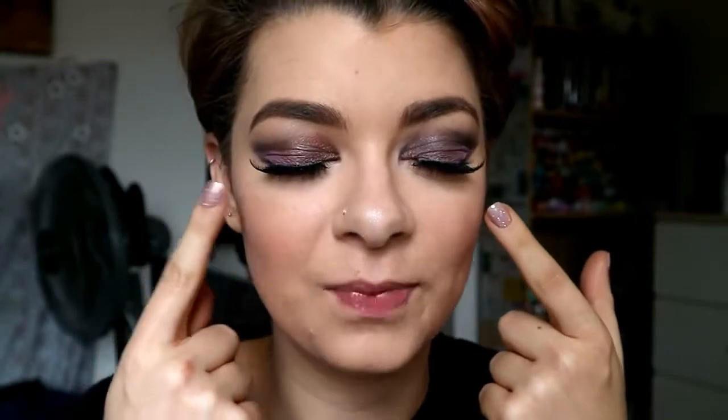Hi guys, welcome back to my channel. Today I have yet another makeup look for you. I'm really enjoying filming these makeup videos and playing with makeup, doing stuff out of my comfort zone, as I don't really wear eyeshadows. I only wear them if I'm going somewhere special. Today I have this look for you — as you can tell, it's very purple based.